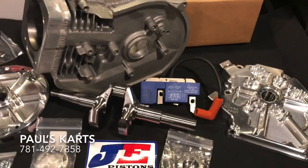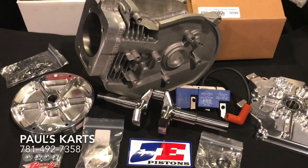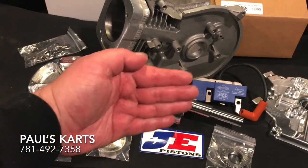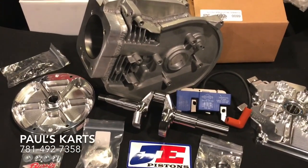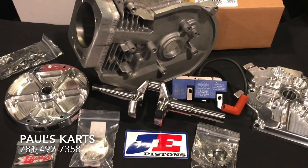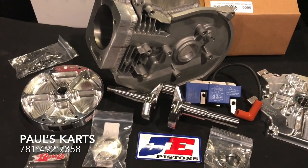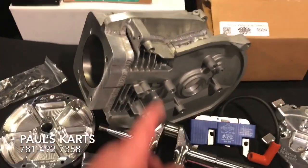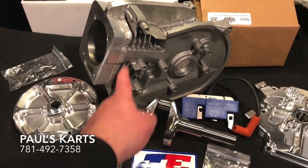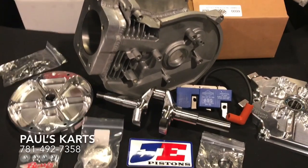We have the ARC billet side cover. That really strengthens up the side of the block — helps the block from distorting with all the stresses from the crank. That is a real heavy duty piece over the cast side cover, really strengthens up the side of the block. That, with the top spine welded on the block and the extra supports that come already casted into that block, makes that a great setup.